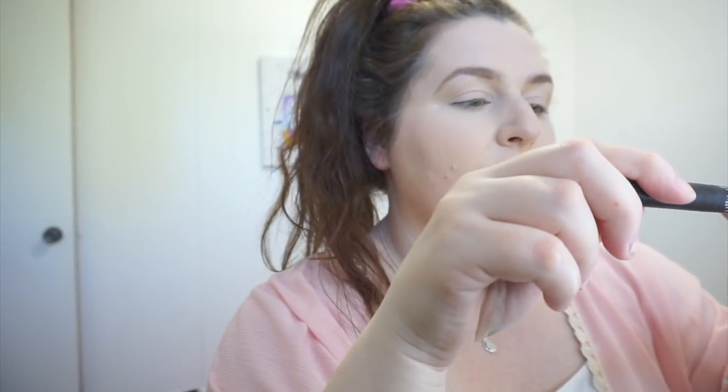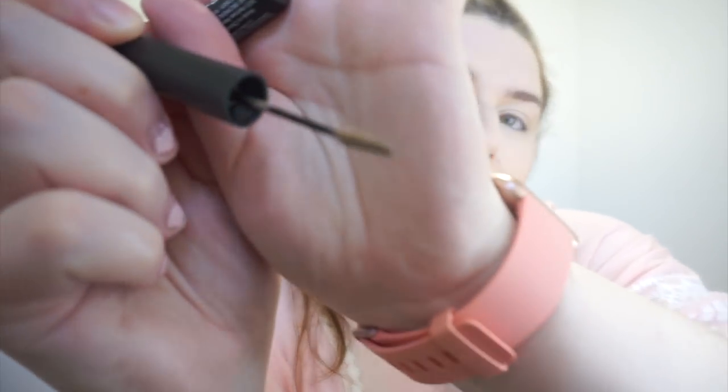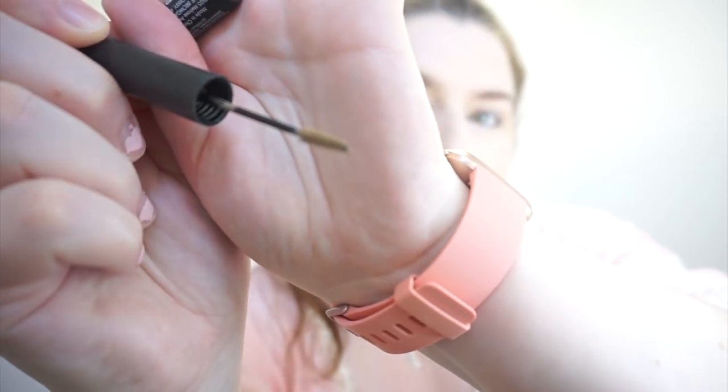The next step I do is the Brow Gal and Tanya Burr Instant Tinted Brow Gel with microfibers, and I'm in the color Light 03. This was also a BoxyCharm item and it has a little tiny spoolie. I just do the front part of my eyebrows with it so it looks more natural — it doesn't look like I've filled them in with a pencil.